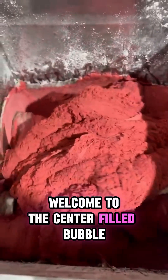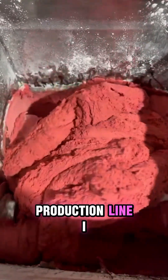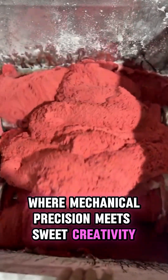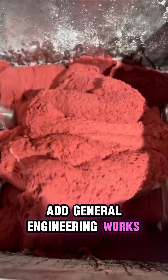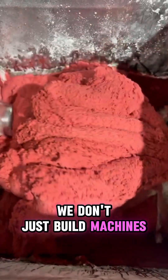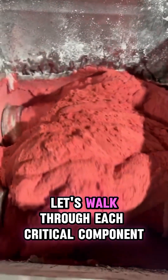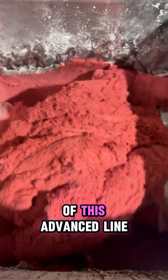Welcome to the center-filled bubblegum complete production line — a state-of-the-art system where mechanical precision meets sweet creativity. At General Engineering Works, we don't just build machines, we engineer the future of confectionery. Let's walk through each critical component of this advanced line.